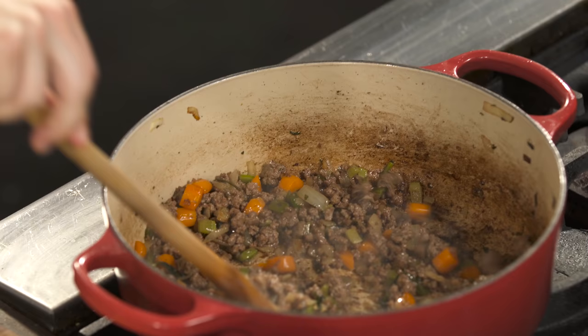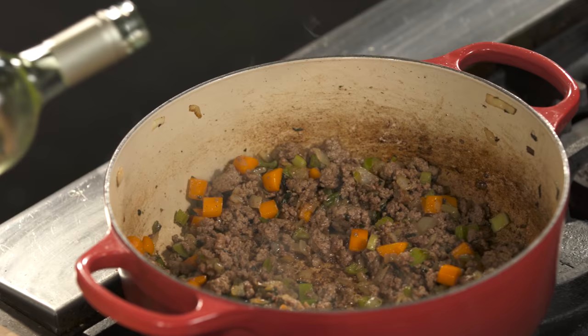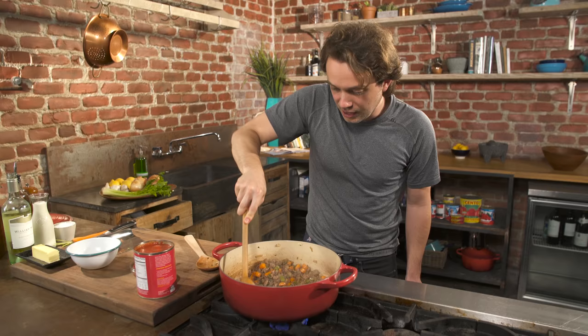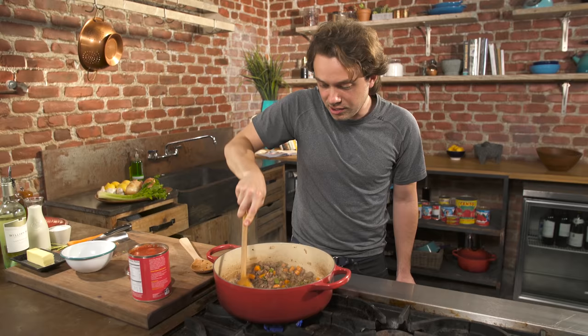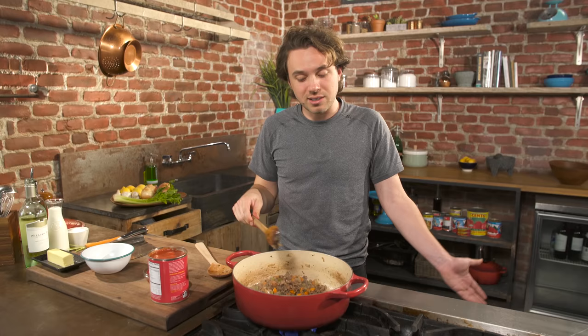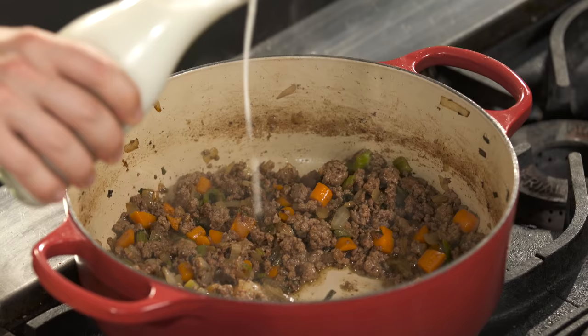Now that we have lots of brown bits, we need to deglaze them off the bottom of the pan. Here's where you hit it with water or white wine. Now you scrape with your spoon, trying to release all the caramelized brown bits back into the sauce. That is deglazing, and that is the most important flavor-building step of this entire recipe. And the often overlooked but traditional step: whole milk. No joke — this is going to give us an absolutely velvety texture.